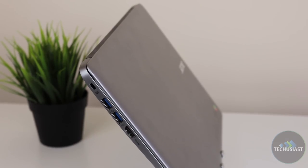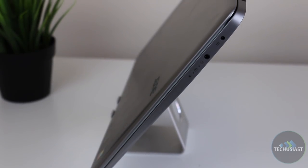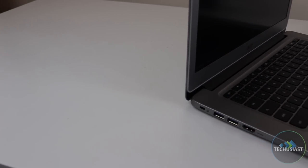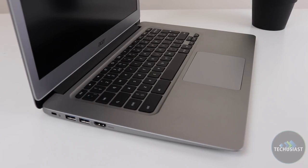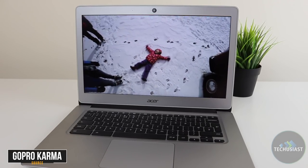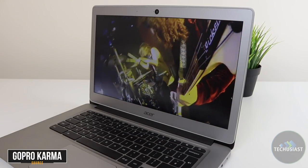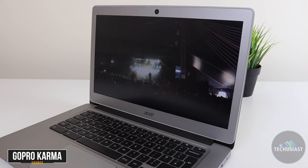There are two USB 3.0 ports and an HDMI port on the left side, while the right side only contains the 3.5mm headphone jack and the charging port. I wish Acer would have been able to fit in a full or microSD card slot, but I assume there wasn't enough space due to the compact and thin design. I also would have loved to see an Ethernet port, but since the laptop supports a Gigabit wireless connection, I really can't complain. It's also surprising to see a full HD display on such a low-priced laptop — most similarly priced Windows laptops are only equipped with an HD display.